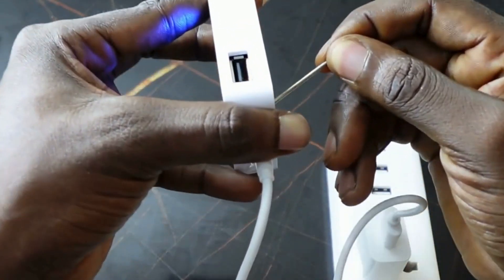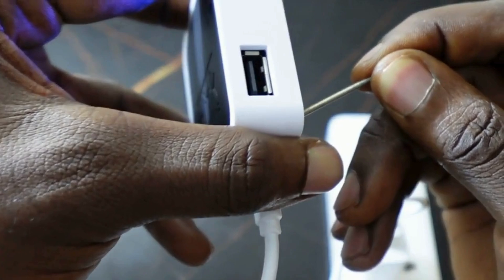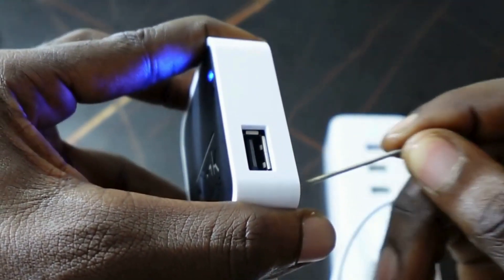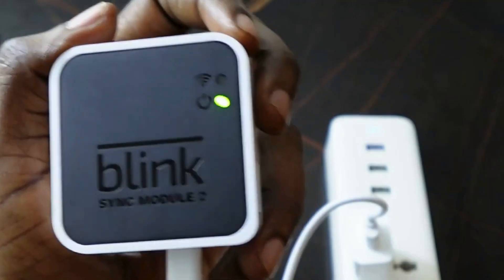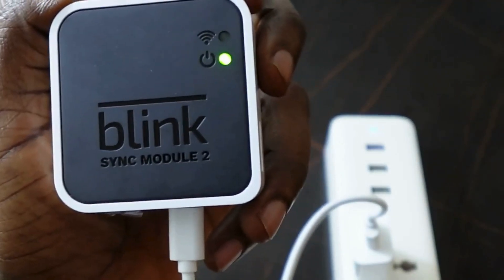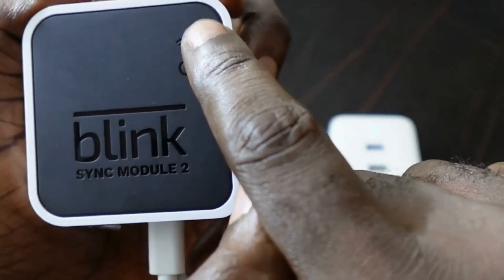Keep holding the reset button until you see a red light flash. Once you see the red flash, you can release the button. You should now see a solid green light.